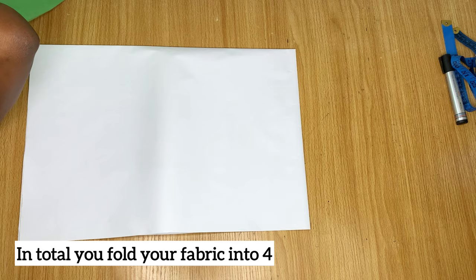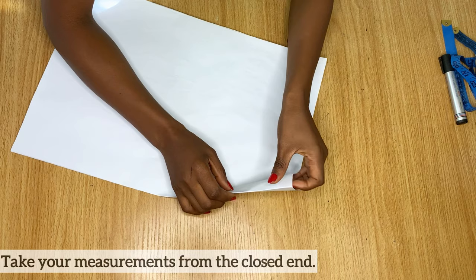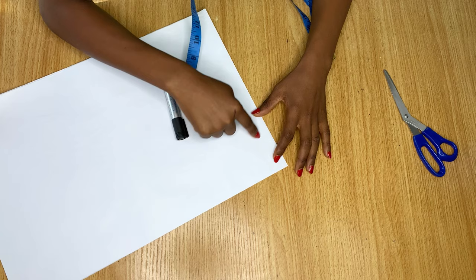Once you fold it into four, you'll notice there are two parts to it. One part is open and the other part is folded and not open. The folded corner is where we're going to take all our measurements from. The measurement you take will be determined by the part of the garment where the flare will be placed — whether around the waist, around the sleeve, or around the end of your skirt.